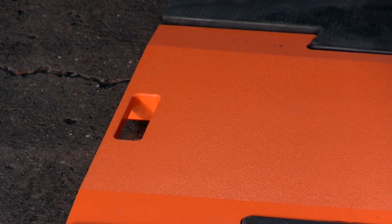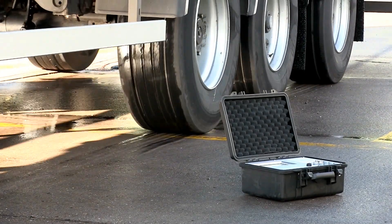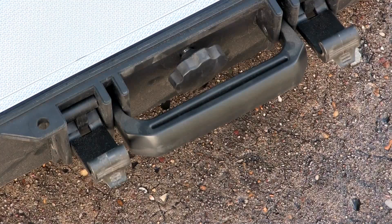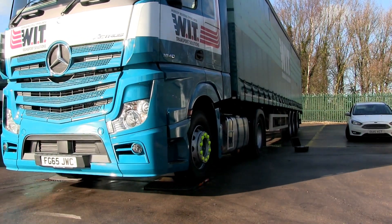Each pad has a 10-tonne capacity, meaning you can weigh up to 20 tonnes per axle. Up to 8 axles can be weighed at a time. The indicator for the AP200 comes in a military-grade casing, so it's as robust as they come, and everything's portable, so the AP200 can be used for weighing vehicles at the beginning or the end of a journey, and even en route.